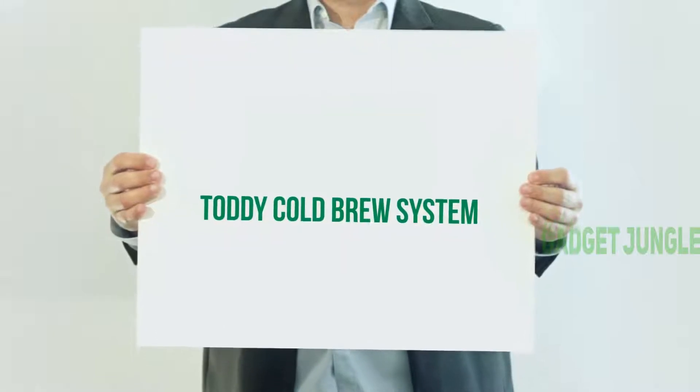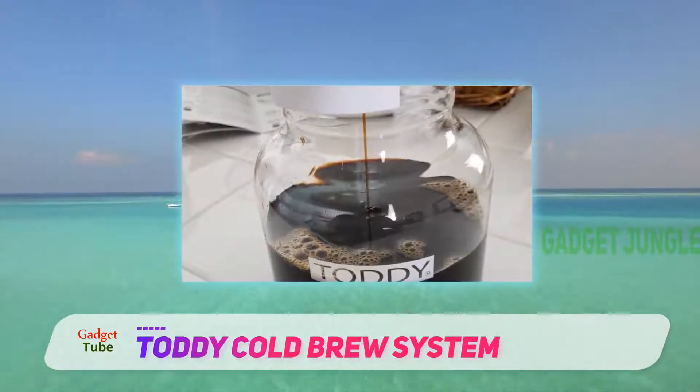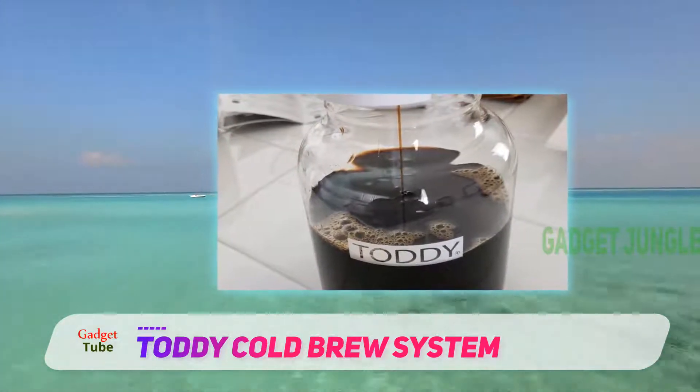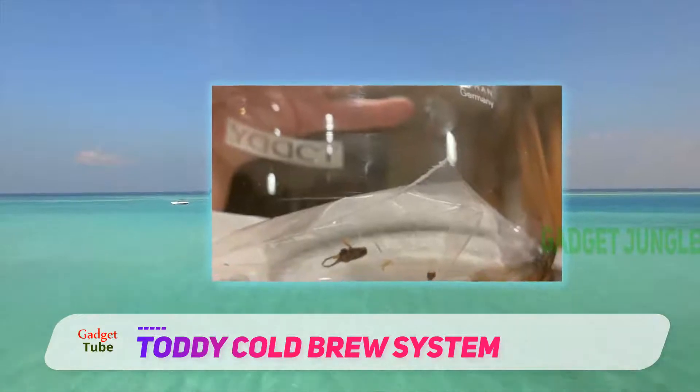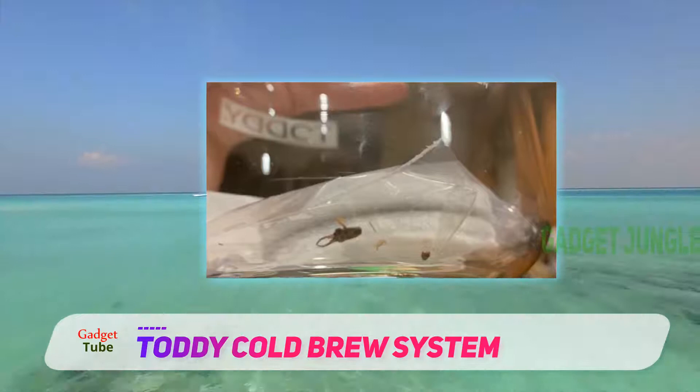Toddy Cold Brew System. Compared to hot brewing methods, the Toddy Cold Brew System creates coffee with 67% less acid. You can use the same coffee beans that you already have in your house for hot coffee, but the cold brew method does not require any electricity.